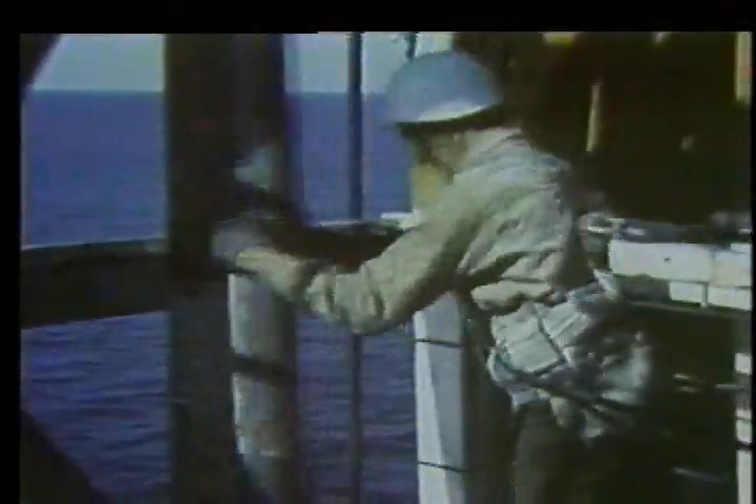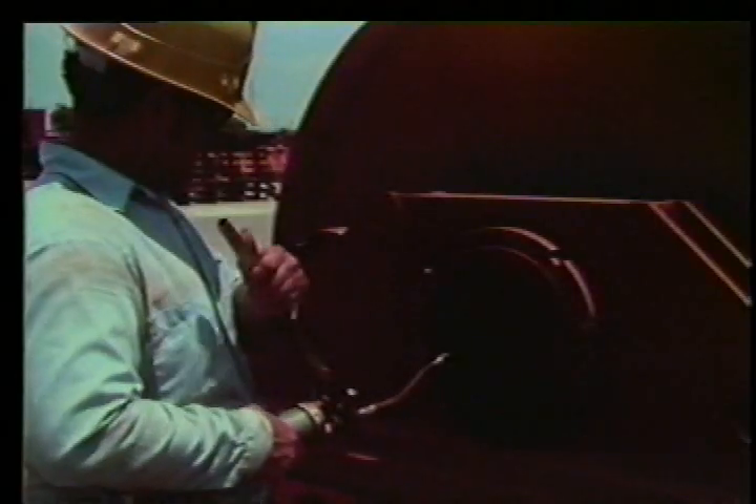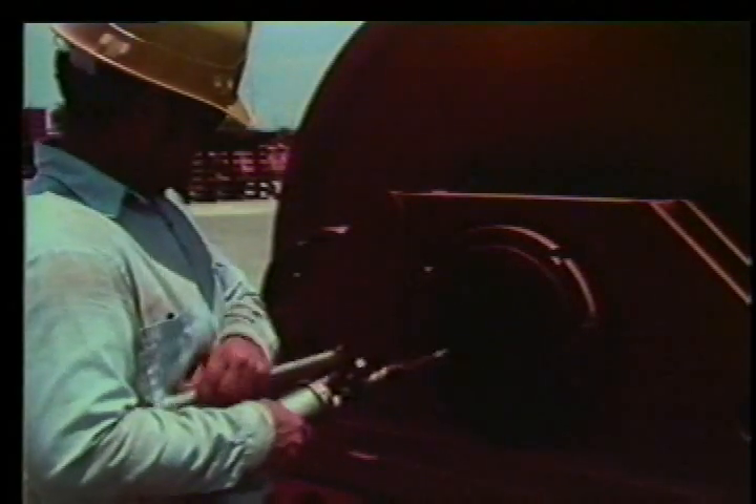Have you ever been on a drilling rig when the drilling line broke? The rig floor or derrick is no place to be when the line parts and the traveling block with the hook, elevators, and pipes start falling, and the end of the drilling line starts whipping. You wouldn't want to be in the way of this. This won't happen to you if you keep the drilling line and associated equipment in good condition.